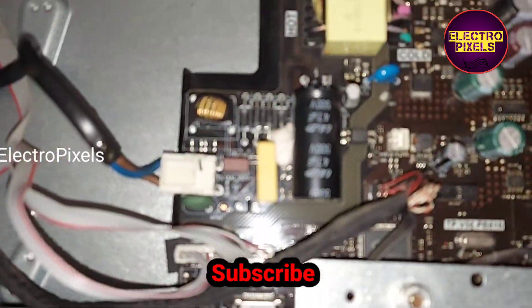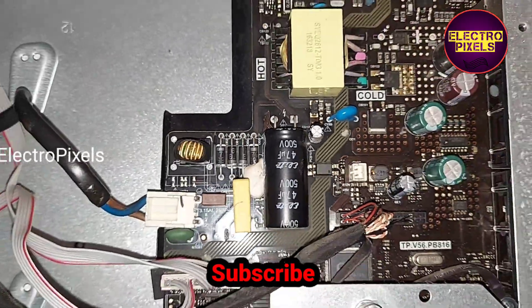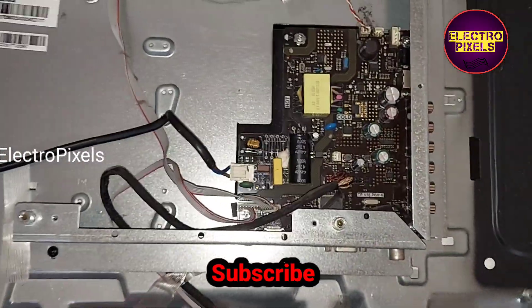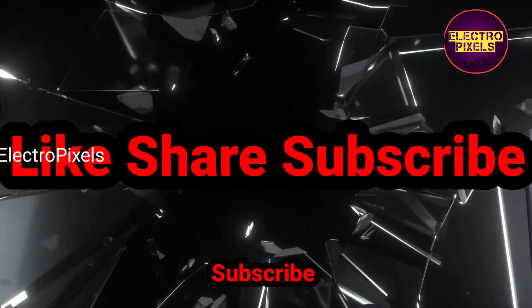Hope you like this video. See you in another video with another interesting topic. If you like our channel, please don't forget to like, share, subscribe and press the bell icon for further notifications. Thanks for watching.